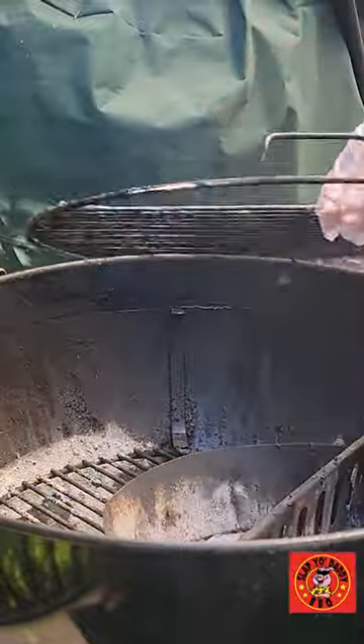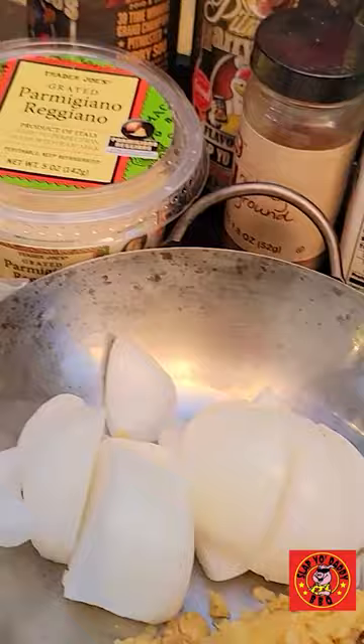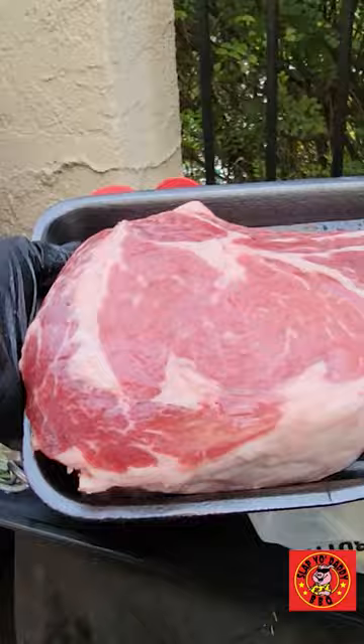Hey everybody, it's Harry from Slap the Daddy BBQ. Welcome back to my channel. We're taking a deep dive into the world of grill pans, with a special focus on hex clad, cooking a scorpion tomahawk steak and pairing it with an unforgettable side — a smoky creamed spinach, right here on the grill.